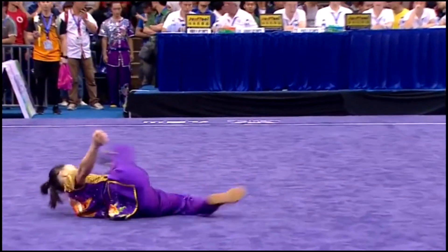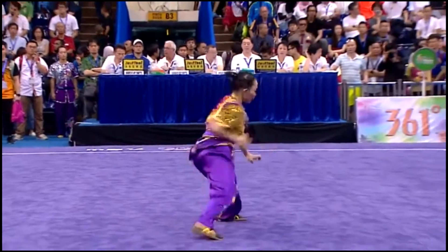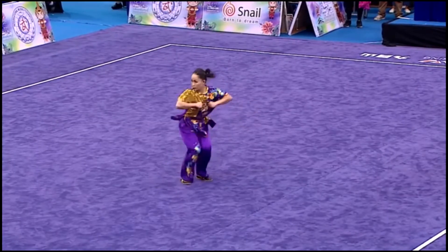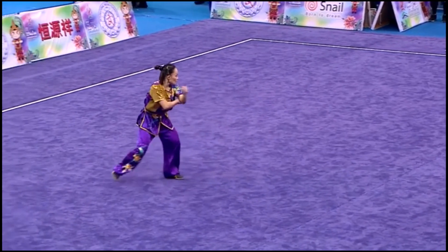Jump inside fall. Quick Unicorn Steps to a drop stance. Jump inside fall.